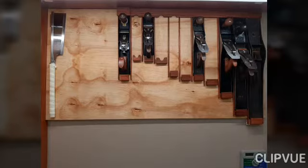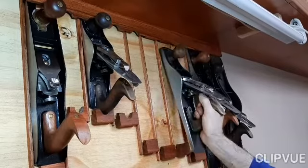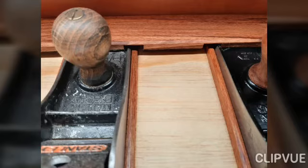Hi there. I recently built myself a tray to hang all the planes on the wall. Simply lift up, take out, slide in and drop back. It's got a little bracket at the bottom to hold the planes and then you have a similar one at the top.